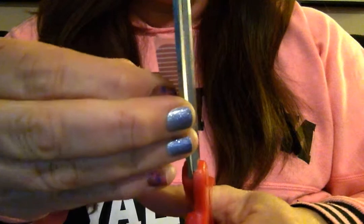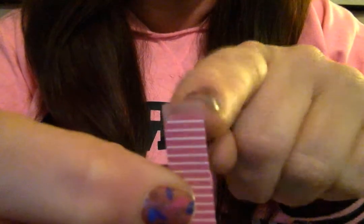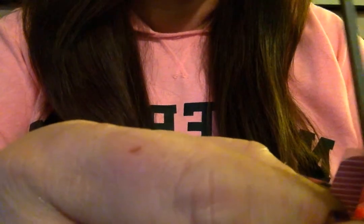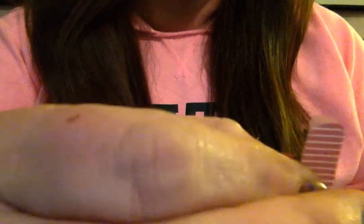You want to trim both sides, even if it's just the tiniest sliver that you're taking off. The reason is, if you trim just one side, your arc's going to be kind of lopsided. And you do have to tip the edges — that's what I call it, tipping the edges. To tip the edge, all you do is take your scissors and very gently take that edge off and kind of blend it into the curve. Less is more. You can always take off more. We tend to take off too much when we're tipping that edge.